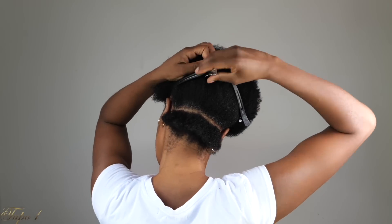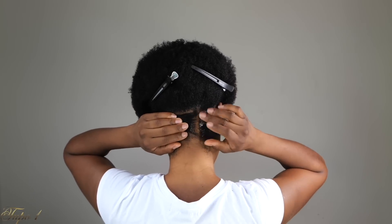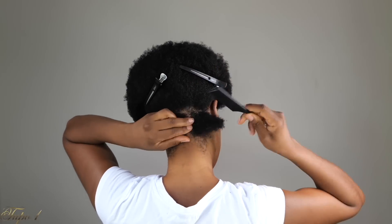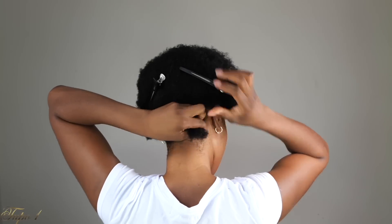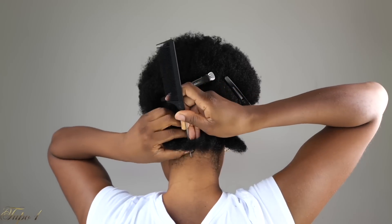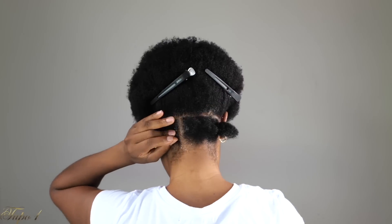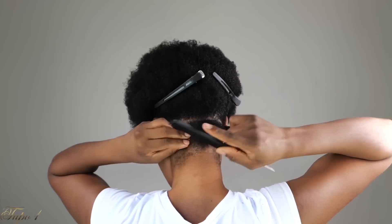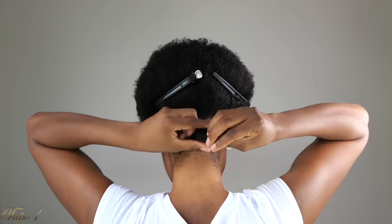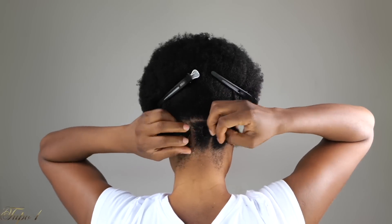The first section I'm just going to section into three, then take my rubber bands just to hold the hair. I'm not using rubber bands for this style — they're just to hold the hair for right now, placing them once, not tying them too tight. I know the sectioning takes a longer time — it takes me about 15 minutes. But once you do it a couple of times, you'll get used to it and it's going to get easier.